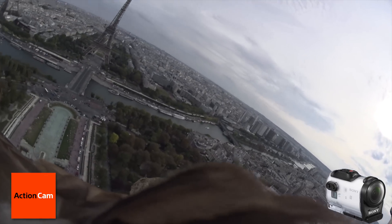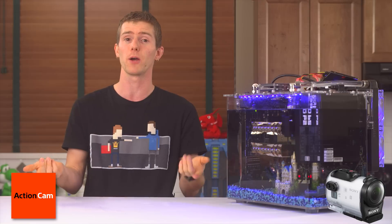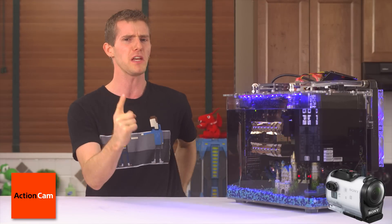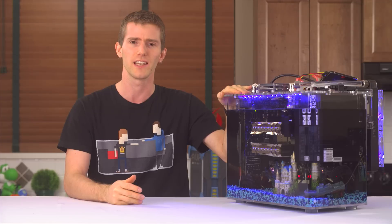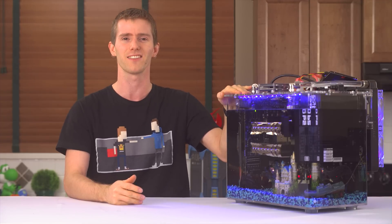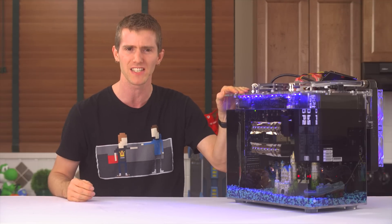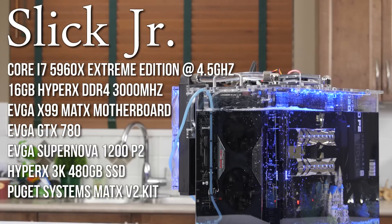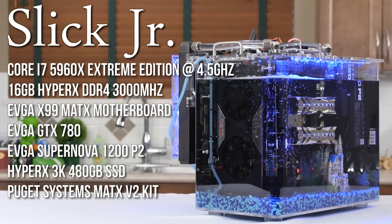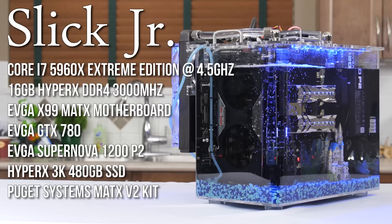It's more for crazy extreme action shots, which you can check out on Sony's channel. But that isn't to say that PC stuff isn't extreme — and this is about as extreme as it gets. Here she is, looking so shiny thanks to the constantly cleaning properties of the mineral oil, weighing in at a massive 75 pounds. Mine and Luke's love child: Slick Junior. The hardware specs for our mineral oil cooled machine make it one of the fastest fully submerged gaming machines ever built.